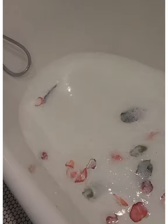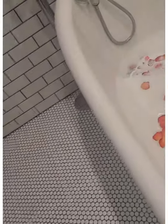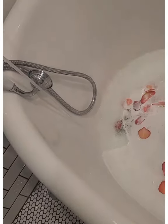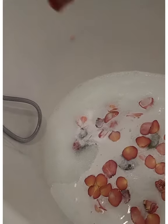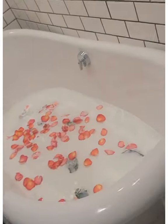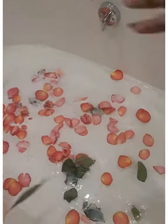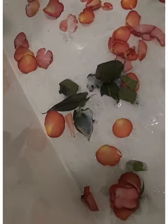Now I'm gonna add some of the flowers. I'm not adding all of them right now, just some, and then once my body is in the tub we'll add some more. Joy is more excited than I am! Of course I'm adding green — everyone knows green is my favorite color. And then I got some full buds of roses too.